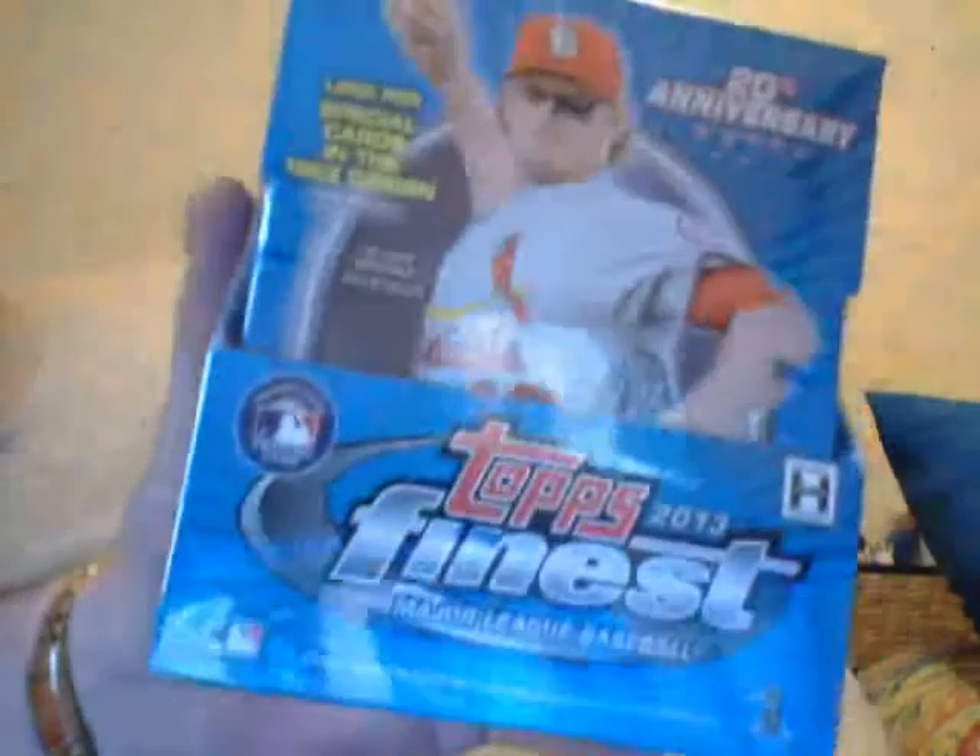Hey guys, Ricky Russo — box number five from a fresh case of 2013 Topps Finest, eight boxes in the case. Let's rip it open and see what I got. You guys like my live breaks? Want me to go back to recaps? Let me know if you want me to talk or shut up — I try to give you a little information with the cards so you don't go to sleep.